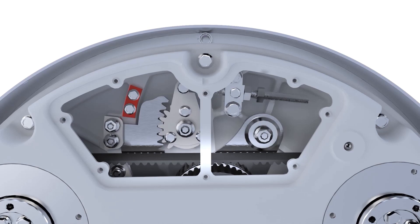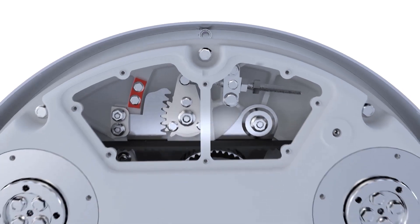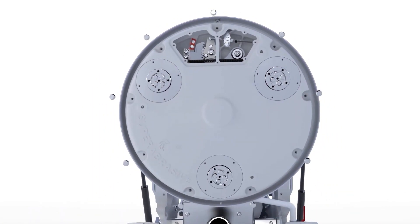Now the bottom cover can be removed. Remove the nine bolts securing it in place. To separate the two halves of the grinding head,